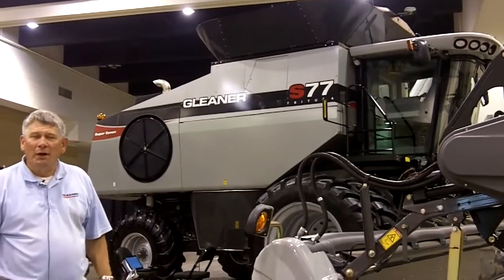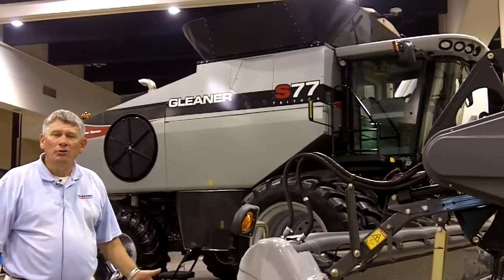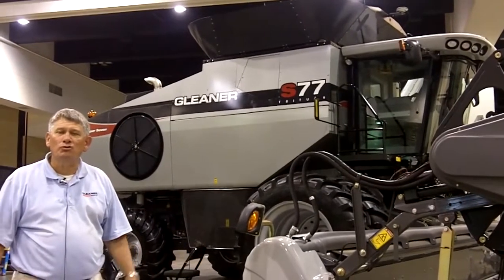Hello. I'm standing here in front of the new Gleaner S77 Combine. This is our newest Class 7 offering in the new S7 Super Series.